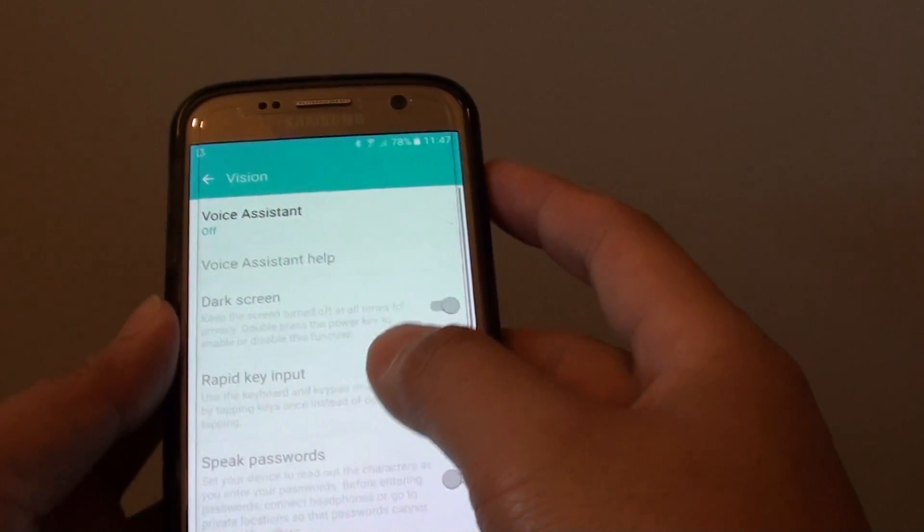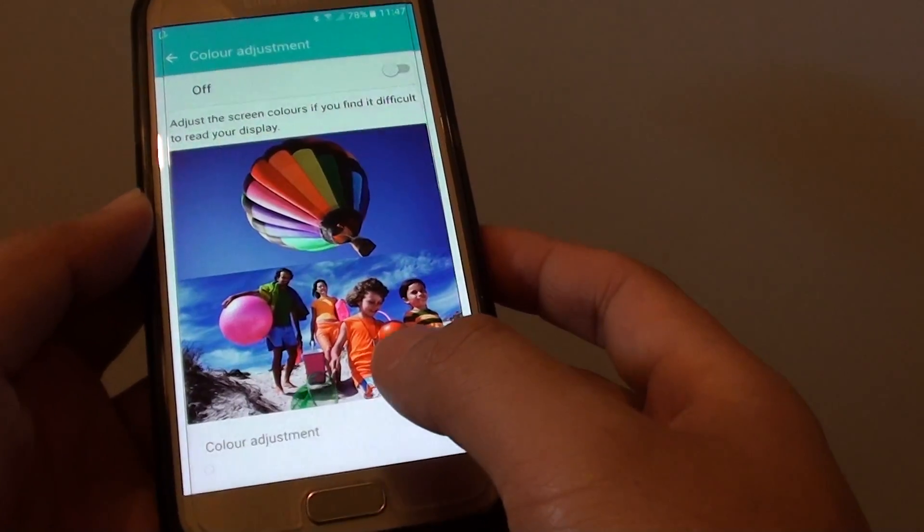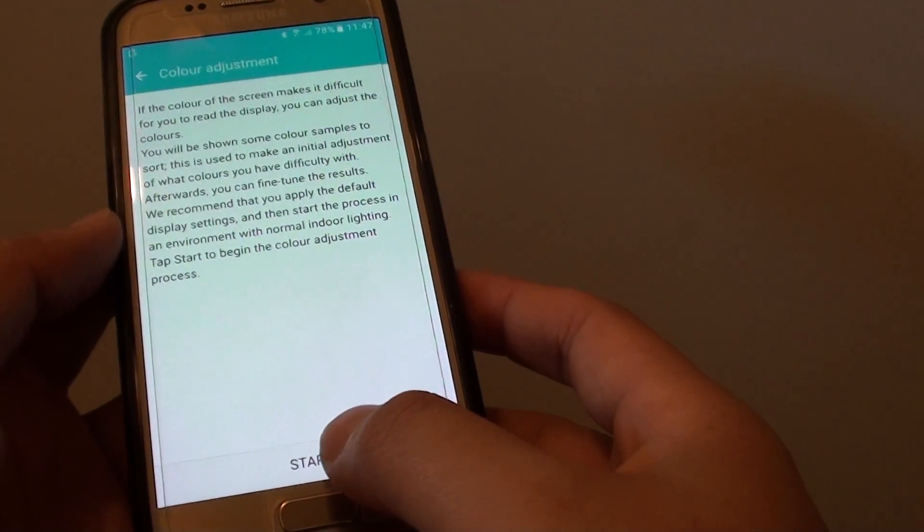Next tap on vision. And from here, go all the way down to the bottom. Tap on color adjustment. Then tap on the switch at the top here to turn it on. Then tap on start.